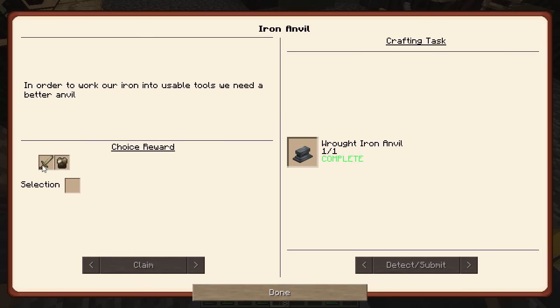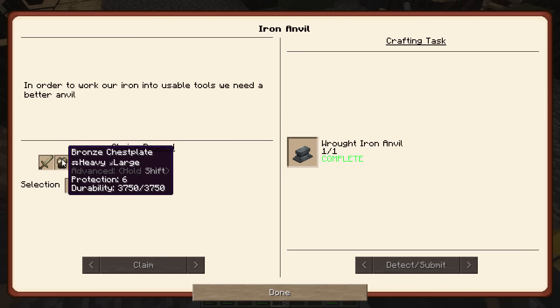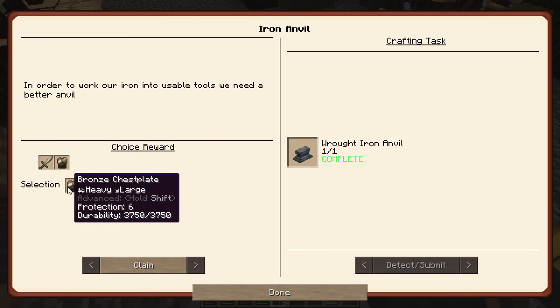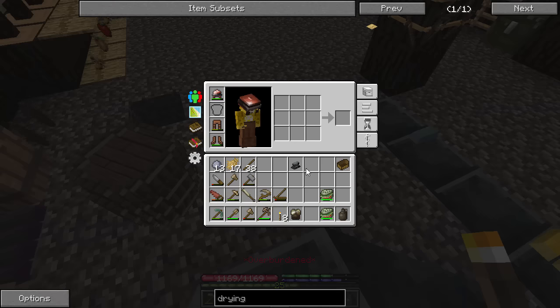So that gives us a choice between a bronze sword that does 220 attack damage — I have better than that — or a bronze chest plate. My leather chest is about to break, so I will take that for sure. Thank you, Grimcore. Oh, the chest plate did break already. Look at me now — looking awesome.